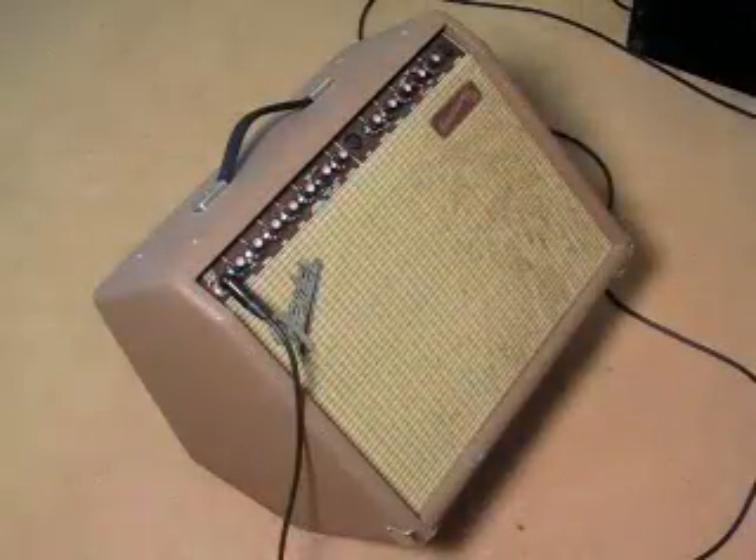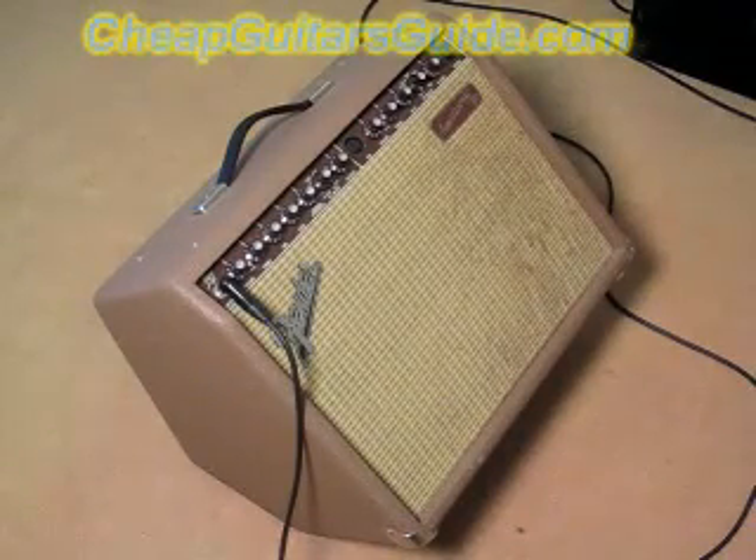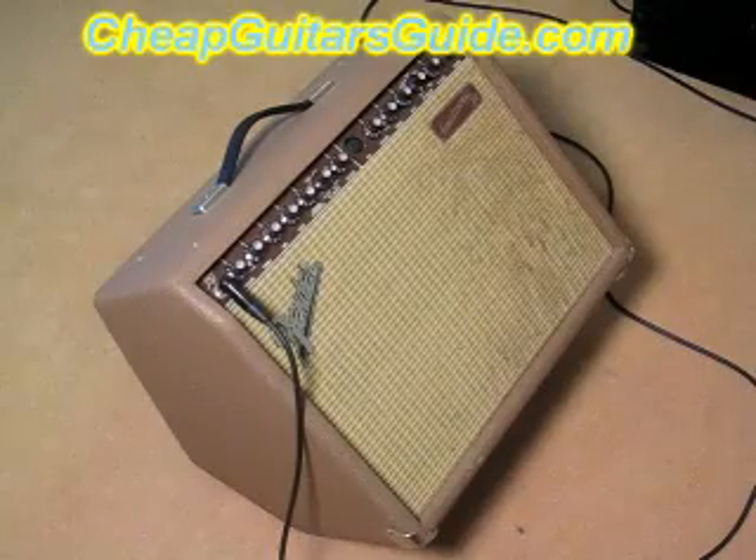Here is another option for amplifying an acoustic electric guitar — this is the Fender Acoustasonic 30 DSP. DSP means it has digital signal processing. This has tons of effects; it's kind of like that Yamaha we were just looking at.